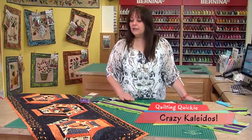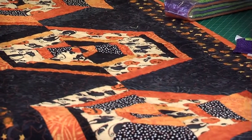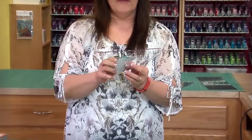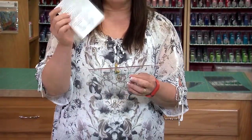It could be a bed runner for Halloween and it's using the 60 degree ruler — this one I haven't shown you before. It's the 60 degrees Cut for the Cure Nifty Notions ruler, and it comes with instructions on how to use it.